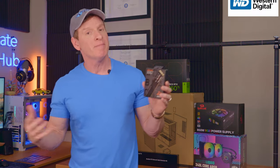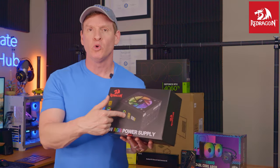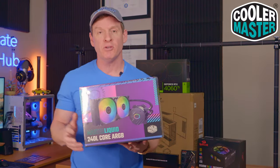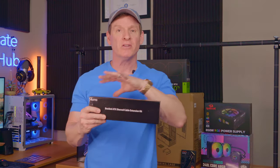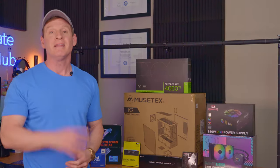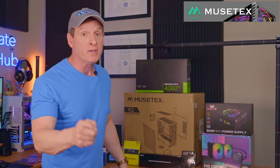Our storage is a 2 terabyte NVMe SSD. Our power supply is an 850 watt unit from Red Dragon — with cool RGB. Our CPU cooler is the Cooler Master 240L with ARGB lights. We also have power supply extension cables, and our PC case is the K2 from Musetex — it's got front and side glass panels to show off all this beastly hardware.